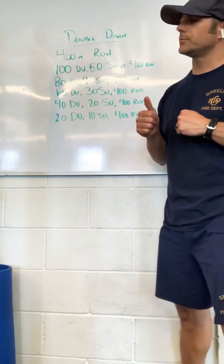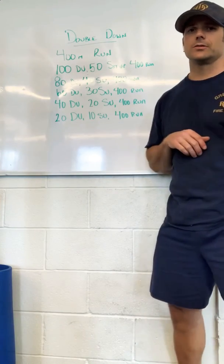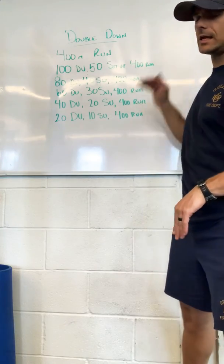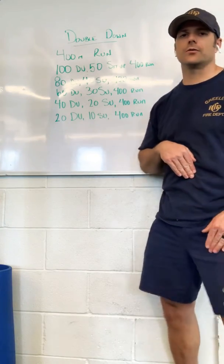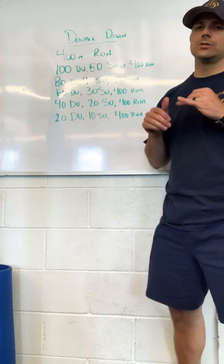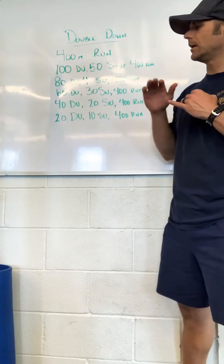You're going to start off with a 400 meter run, then do 100 double unders, 50 sit-ups, and then that 400 meter run again. That 400 meter run stays the same throughout the rest of the workout, but you're going to kind of split your double unders and your sit-ups, maintaining that even split.